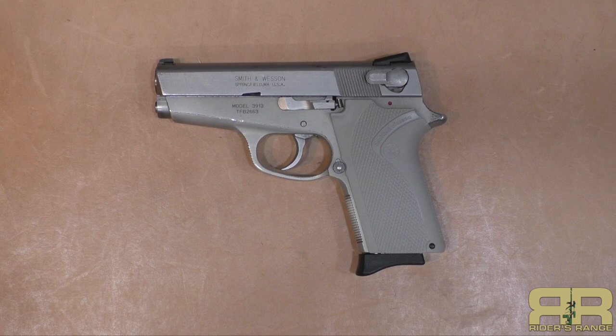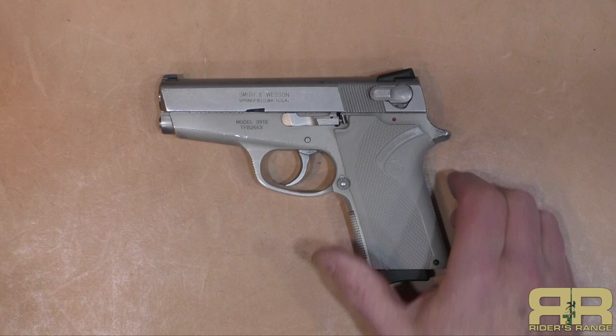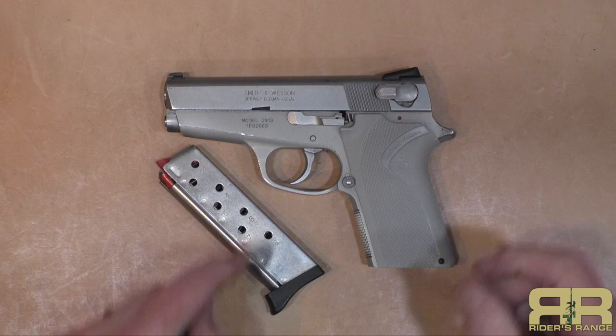This is a variation of the 3913. The 3913 basically ran from 1989 to somewhere around 2000 or so. It's the third generation Smith & Wesson type of action — a single stack traditional double-action, first shot decocker type of pistol. Eight shots in the magazine, nine millimeter. The original 3913 — I'll try to roll a picture in of what those look like — were a little bit different shape.